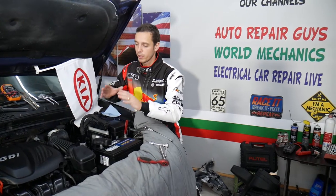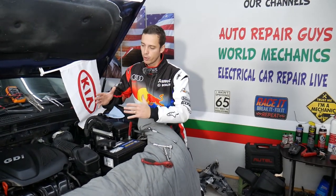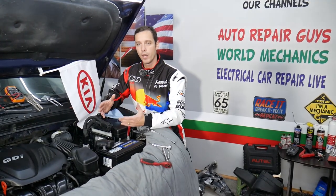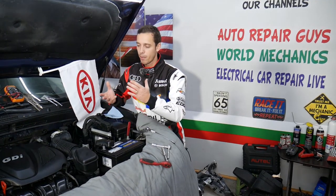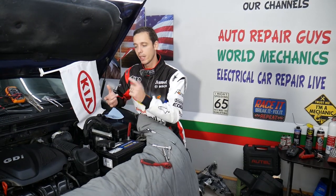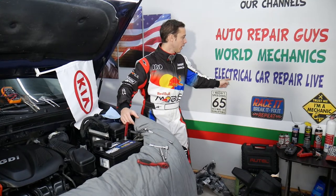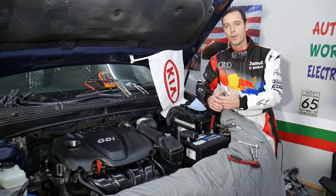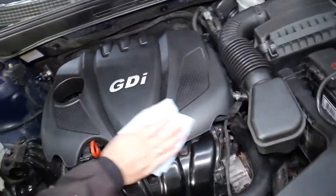Every single car we get in the garage, we try to make at least two to three hundred free repair videos — we take them completely apart and show you how to fix pretty much anything. That's the plan for this Kia Optima as well. All mechanical videos will be on this channel, and diagnostics, electronics, and electronic component repair will be on our second channel called Electrical Car Repair Life.